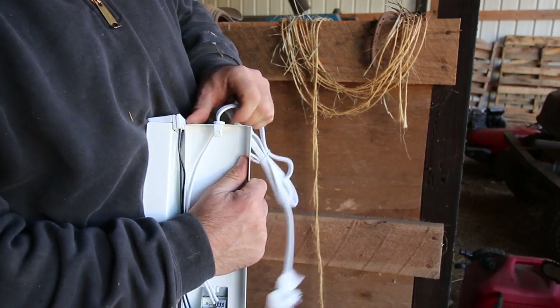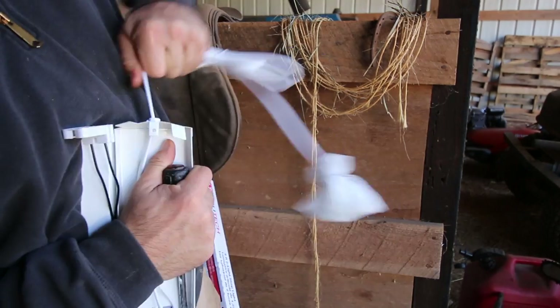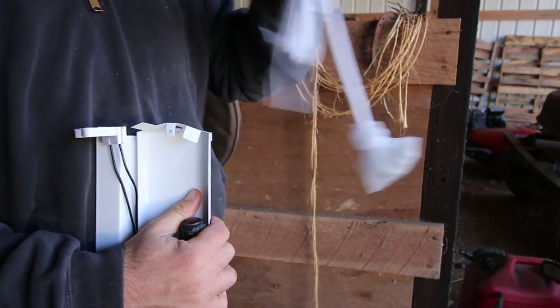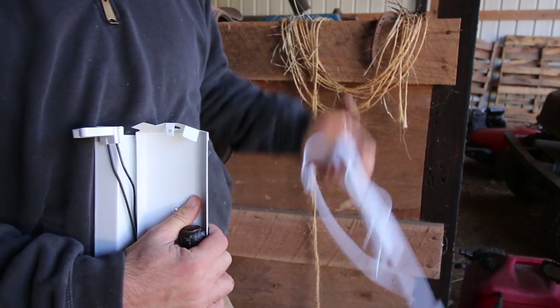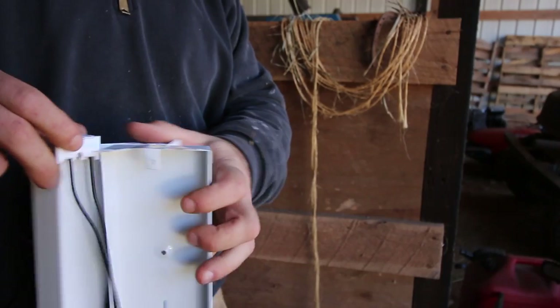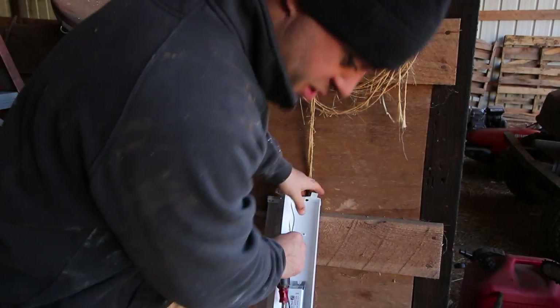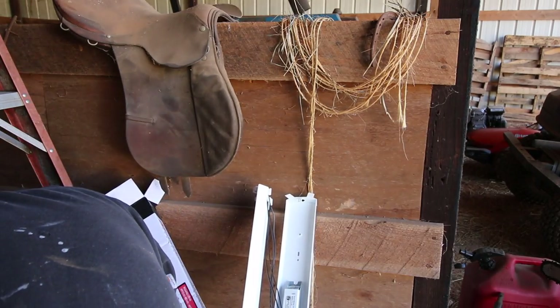You just got to pull this wire thingy out, which is always really difficult. Any good farmer would tell you to save that wire with the end — you can make a lamp with that if you want. I found that screw that was missing. What a joyous day.